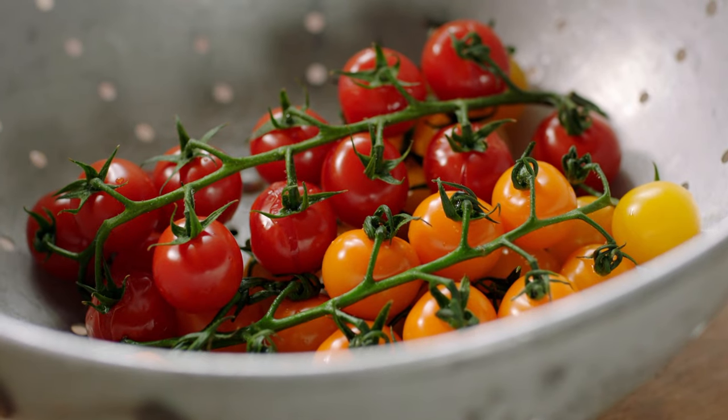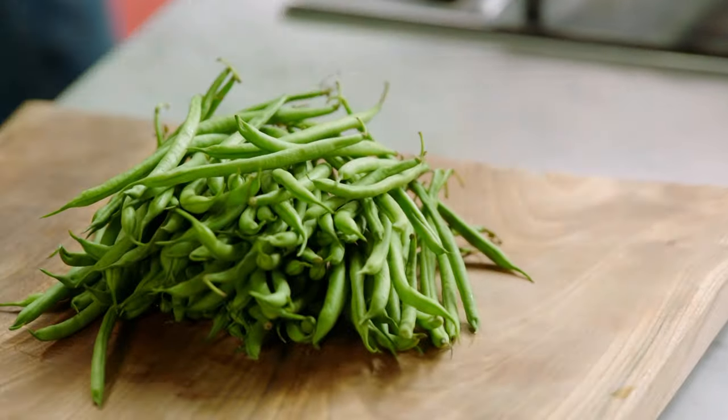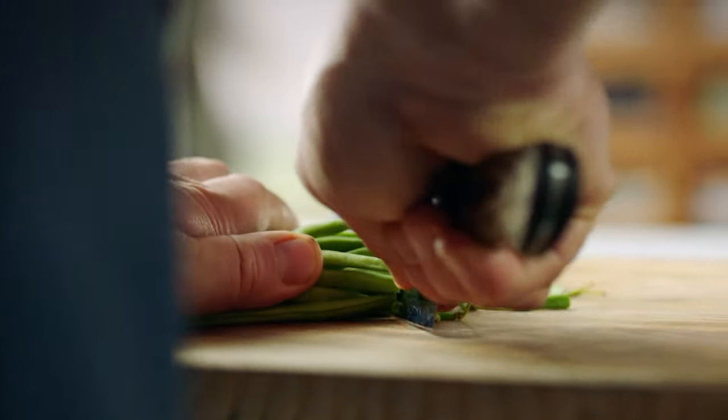Next job is the beans — 400 grams. Often you'll see people just cut the ends off both sides and waste a load. We don't want that. We want to keep this wispy end because it's beautiful. I just want to take that end off. So just rack them together and then literally trim off the bare ends.